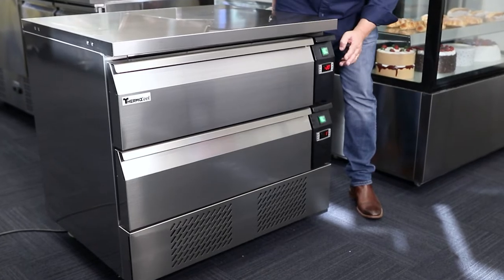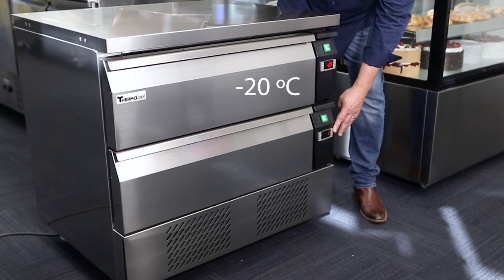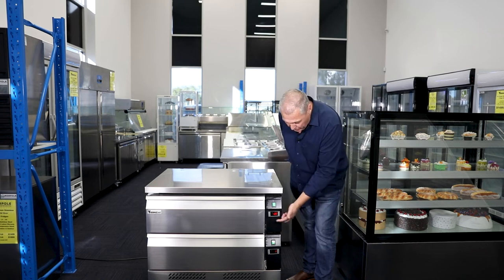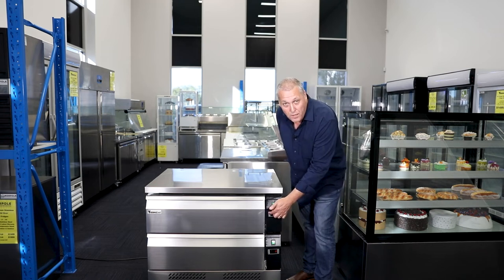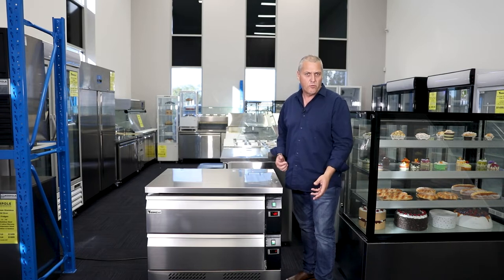As you can see, I've got the top drawer here set at minus 20 and I've got the bottom drawer here set at one degree. To change in between, it's as simple as pressing one button on the controller and that changes it from a fridge drawer to a freezer drawer.